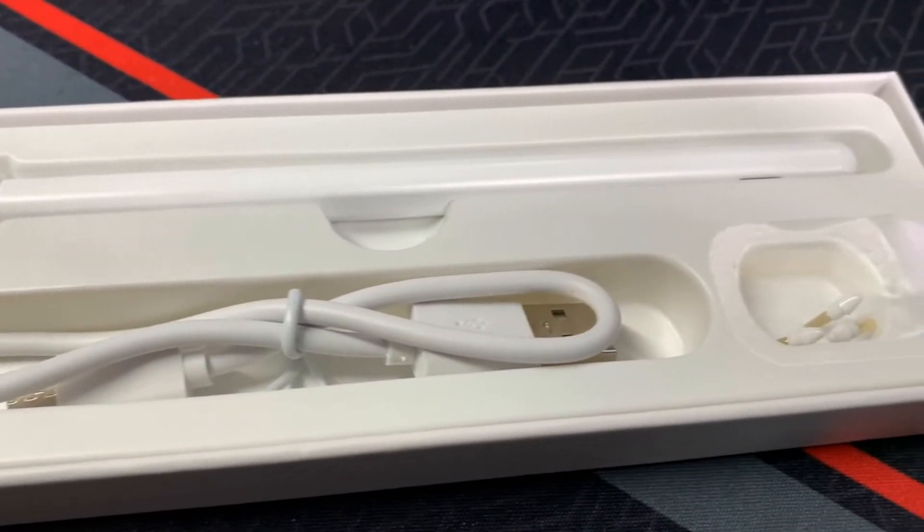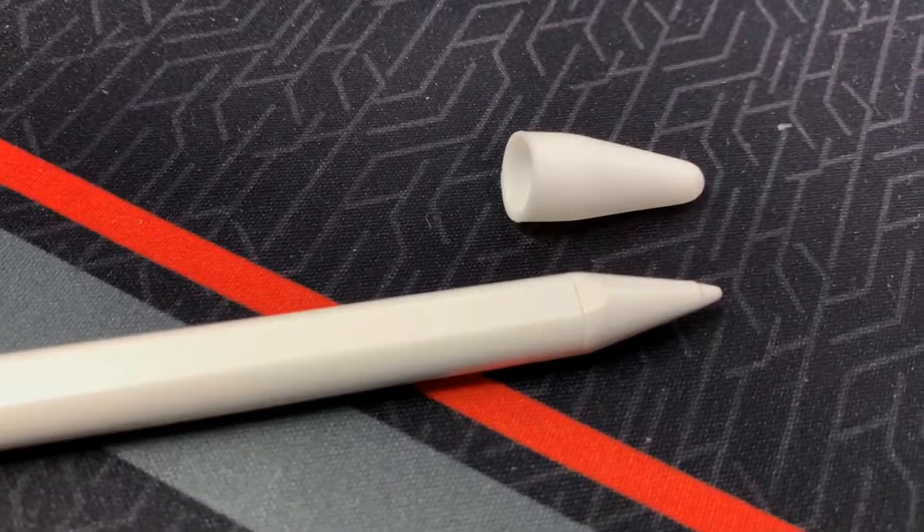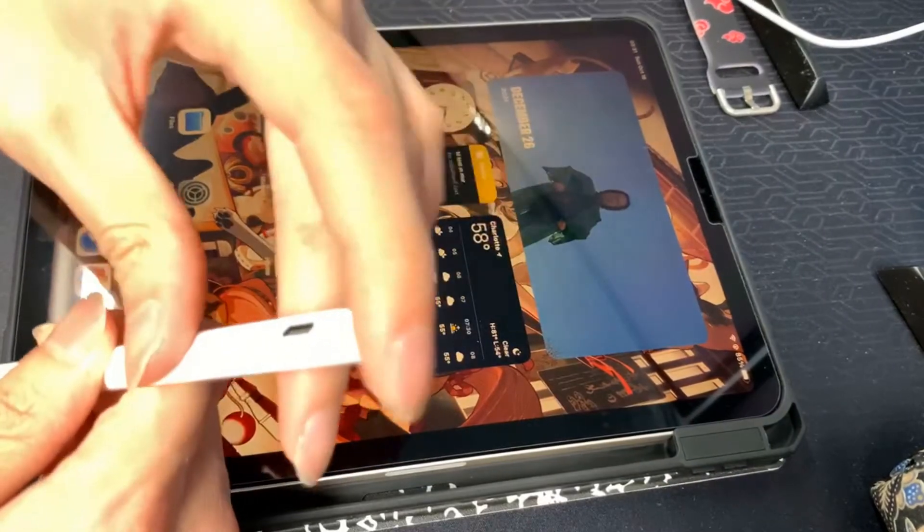Let's get into the knockoff brand. Physically, it's about the same design as the Apple Pencil. It's a little bit lighter and a bit longer, but overall it's about the same.